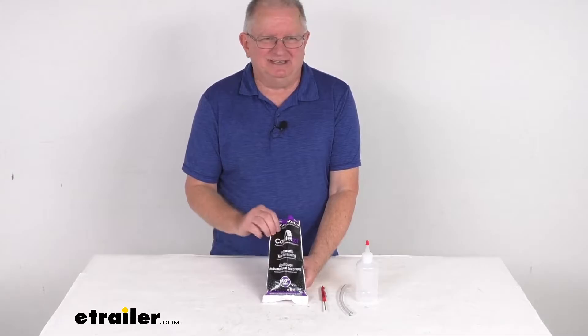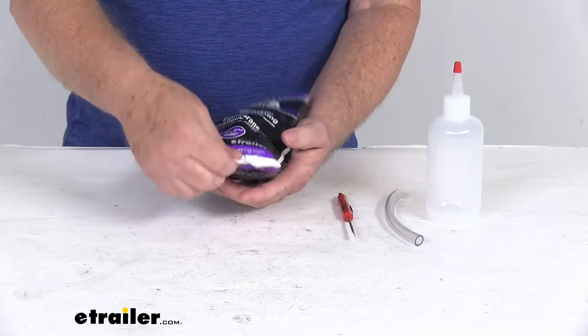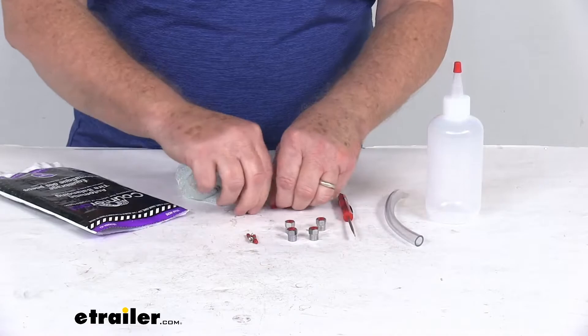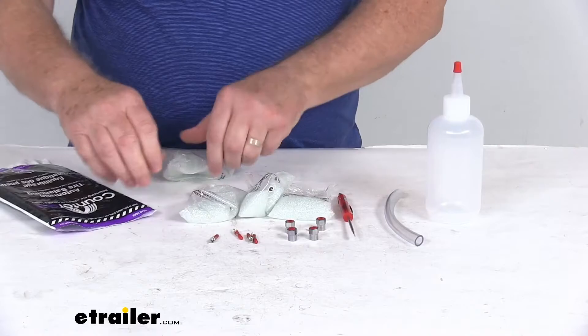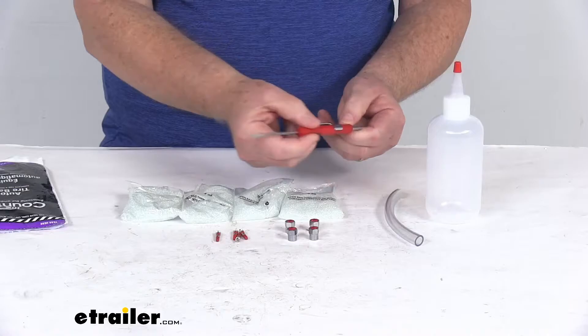These beads are designed to install inside the tires. I wanted to zoom in so you get a close look here. Basically, the bag you'll receive will be like this, and then you just tear off the top, which I've already done. Then what you'll do is dump out the bag and we'll go through all these parts here. Basically, it will come with the four 3-ounce bags of balancing beads you can see right here. It comes with the four Vortex valve cores and the four self-sealing valve caps.